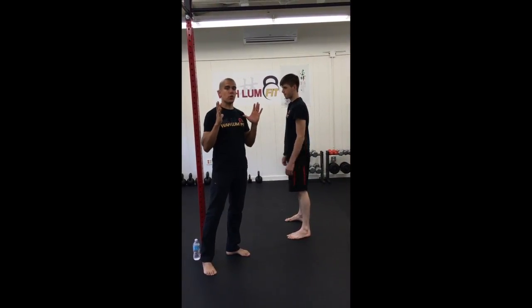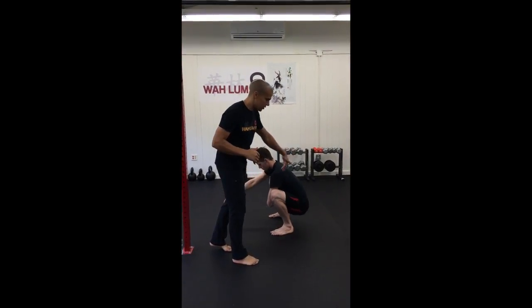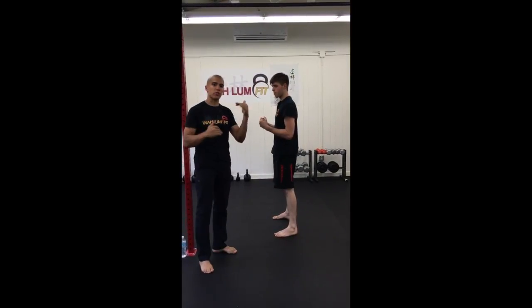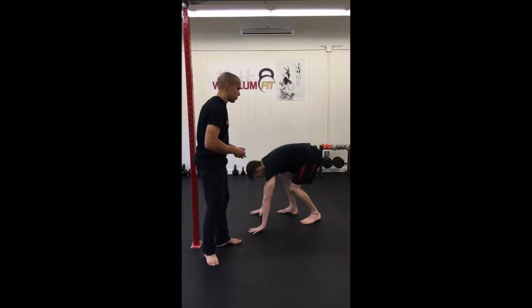If you're going to load that squat with a weight, you want to make sure that your tail doesn't tuck under. What's going to happen is it's going to put too much shear and force on the spine. A lot of people don't know how to find out when the tail is tucking under, so a great way to do that is to get a little bit of feedback.